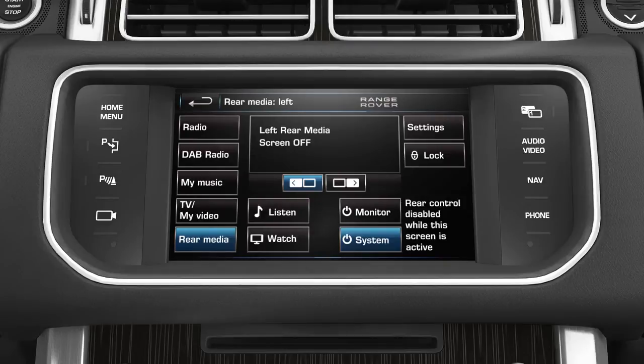To lock the system so that use of the remote control in the rear of the vehicle is prevented, simply press the lock soft key. Another press will unlock the system.